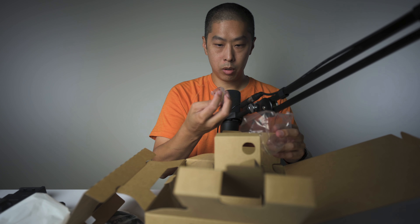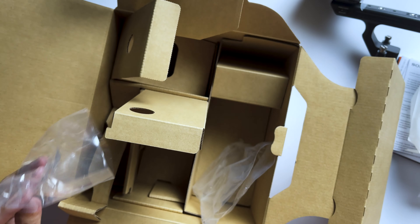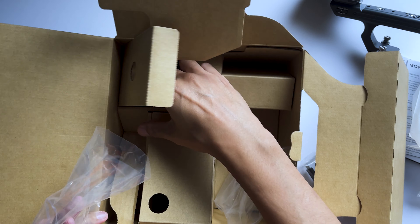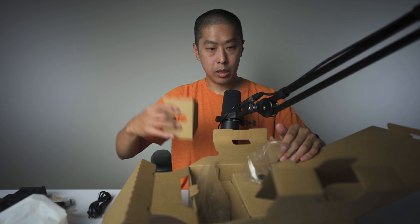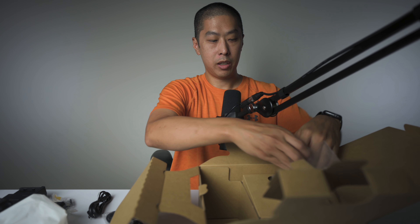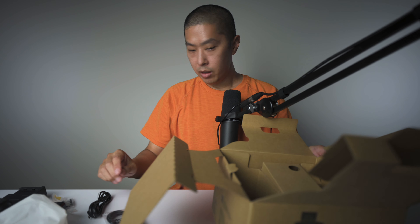This looks like a hot shoe or a cold shoe mount. And there's the cable here — so we do have a cable. So it has everything needed and actually exceeded my expectations. I didn't really know what was going to come here, I didn't read all the details. I just knew that I wanted the camera, and this is amazing.